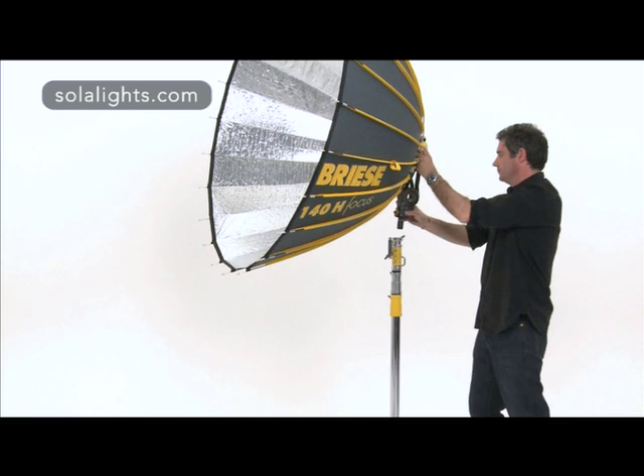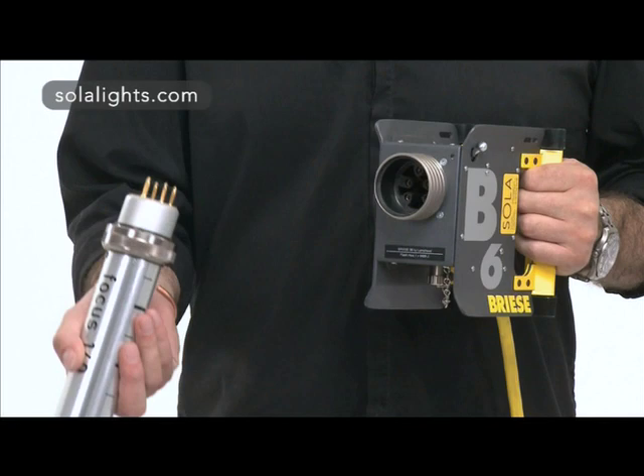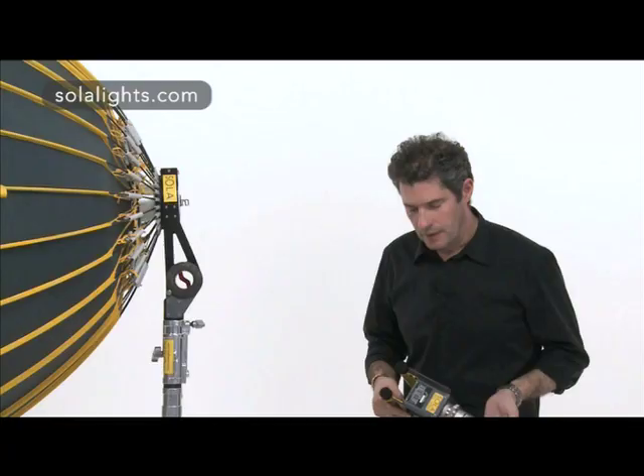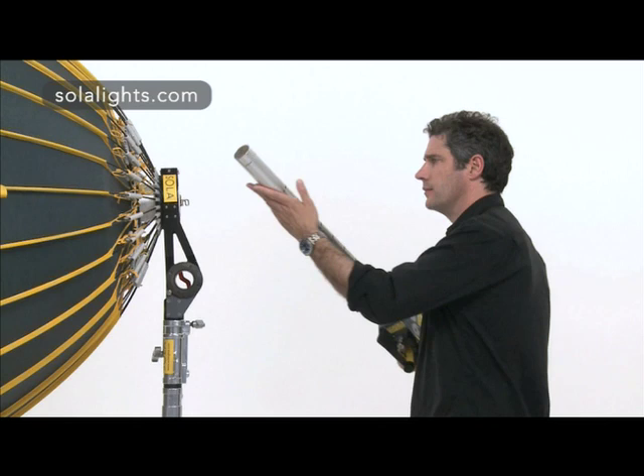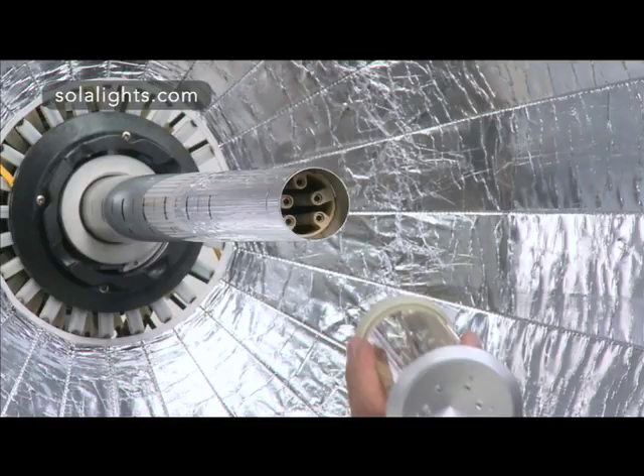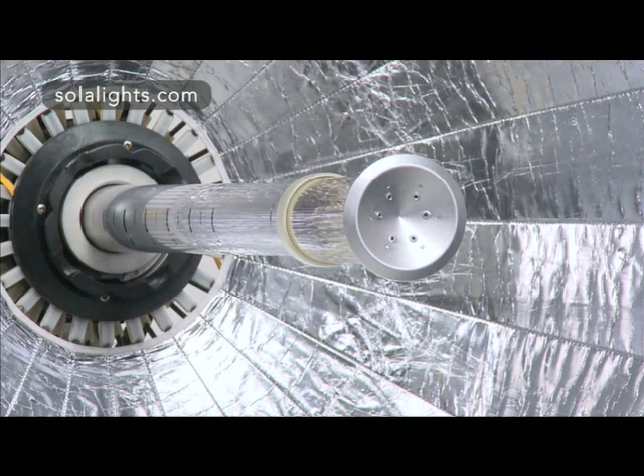You can now attach the focus tube to the head. Align the pins on the focus tube to the corresponding sockets in the head, push in and lock using this collar. Now we can insert the focus tube and head into the back of the reflector — just push it all the way forward and lock it off. The next step is to fit the flash tube: align the pins and push fit, then fit the retaining clip, which simply clips on over the focus tube.